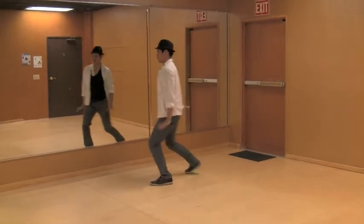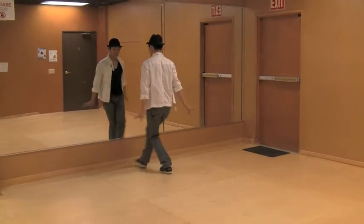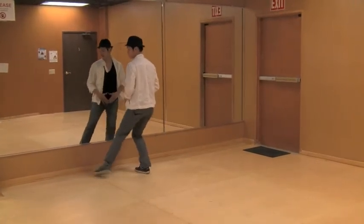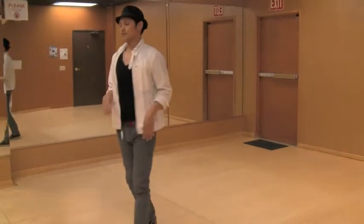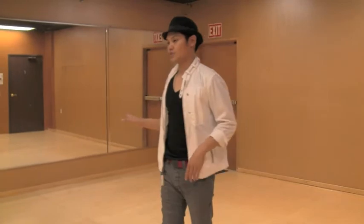One, two, three, four, five, six, seven, eight. Once again work on the details and just go over the slow motion part, but here's how it looks in real time.